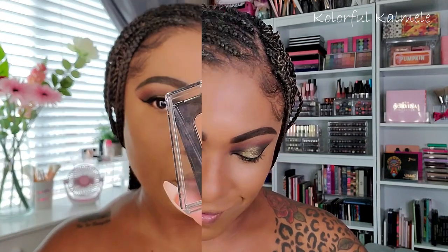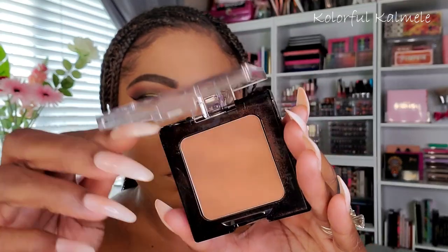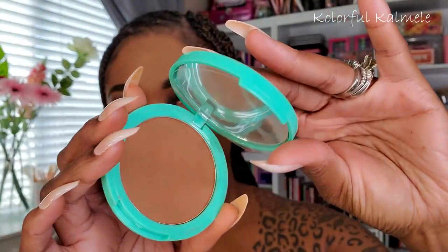To set the concealer, I'm going in with DJ's Boutique loose setting powder in the shade Honey — this stuff is the bomb! There is a link for DJ's Unique Boutique in the description box where you can save 10%. To set the rest of my face, I'm trying out the Cover Girl Full Spectrum Matte Ambition all-day powder foundation. I really like it — it's very smooth, adds a little extra coverage, and sets my foundation nicely.